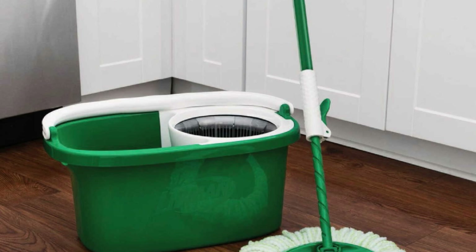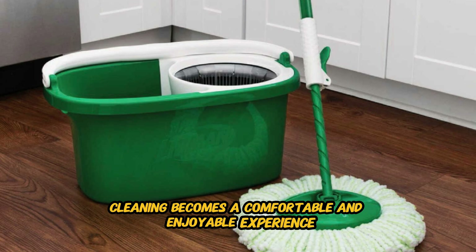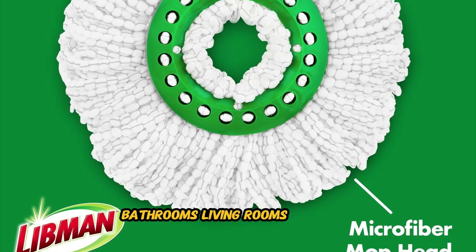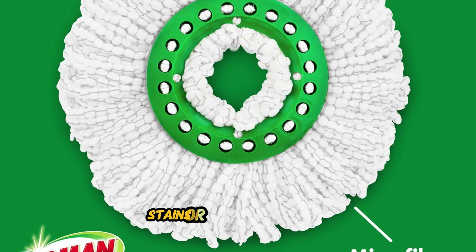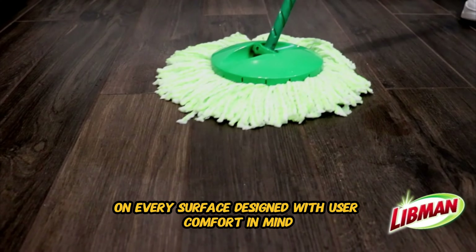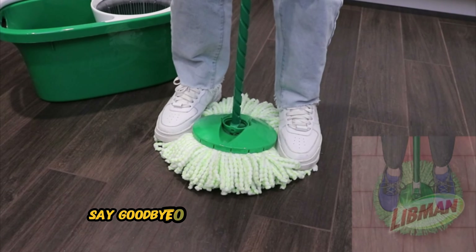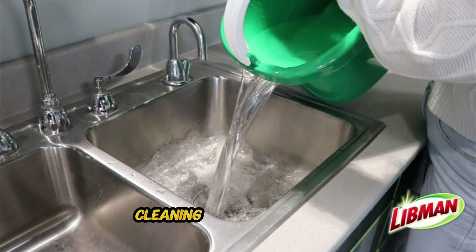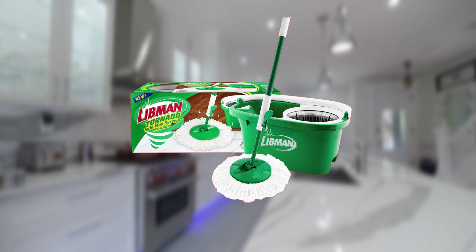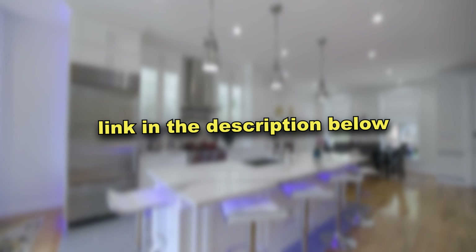Crafted from high-quality materials, including a sturdy bucket and a robust wringer mechanism, the Libman Tornado Spin Mop System is built to withstand the rigors of regular use. Whether you're cleaning high-traffic areas or tackling tough stains, this spin mop system delivers reliable performance day after day. Suitable for use in any room of the house, it's ideal for kitchens, bathrooms, living rooms, and more. Designed with user comfort in mind, the ergonomic handle provides a comfortable grip during extended cleaning sessions — say goodbye to hand fatigue and wrist strain. With the Libman Spin Mop System, cleaning becomes a breeze.